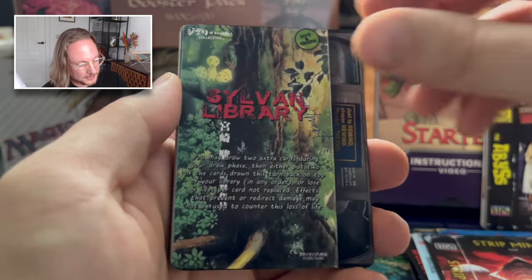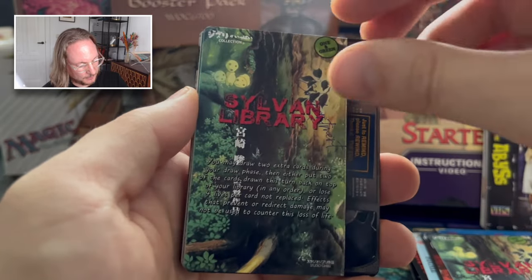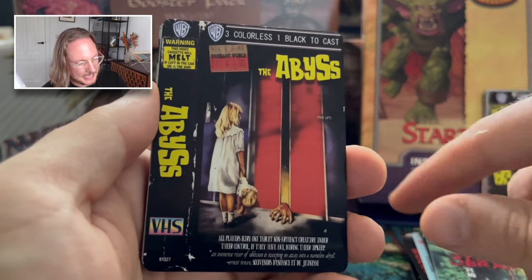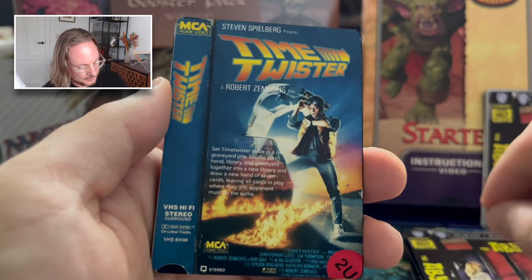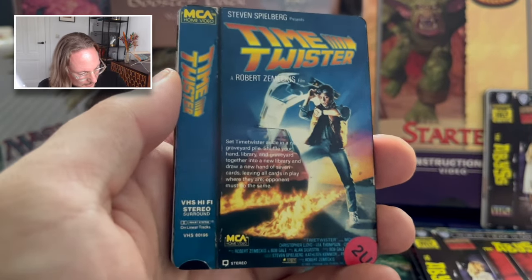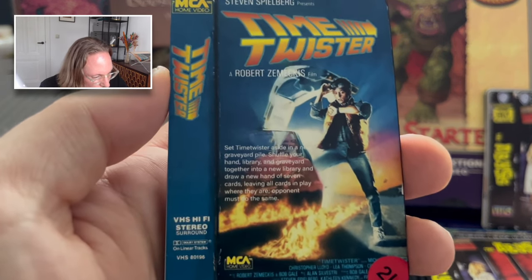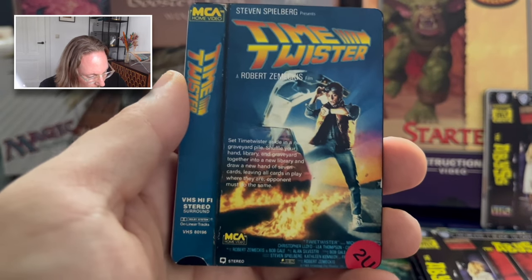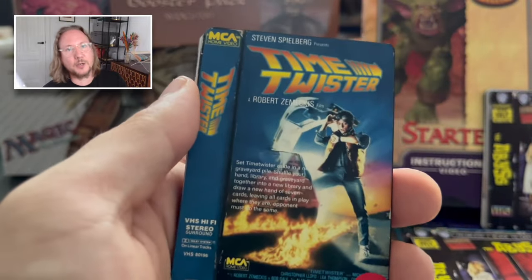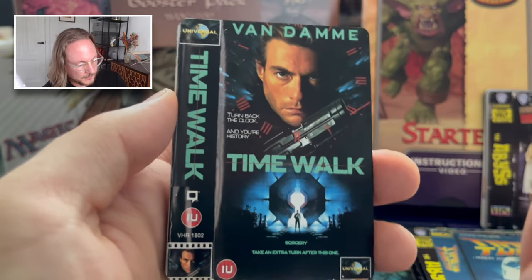Sylvan Library — Princess Mononoke. Two of these in the deck — one of my favorite animated movies. Then The Abyss — the Lift. I think there's one main and two in the sideboard. And we've got Time Twister. Is this Time Cop maybe? Back to the Future? No, I don't know. I'm really worse at this than I thought — I'm missing a lot. Okay, this is Time Cop, of course, with Jean-Claude Van Damme. Damn, it's Van Damme.